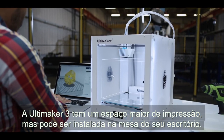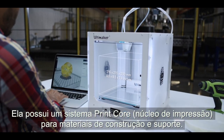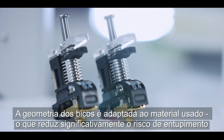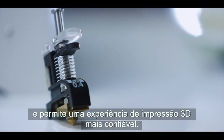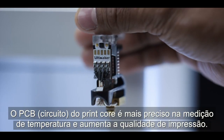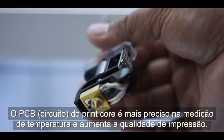The Ultimaker 3 has a large build volume but fits conveniently on your desk. It comes with print cores for build and support materials. There's a customized nozzle geometry per material, which means reduced risk of clogging and a more reliable 3D printing experience. Its print core PCB ensures a more accurate temperature reading and superior print quality.